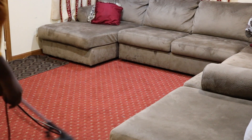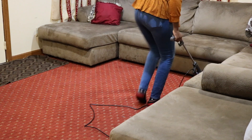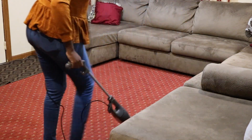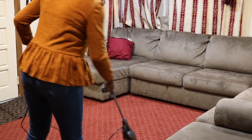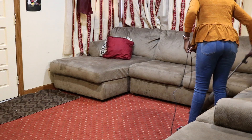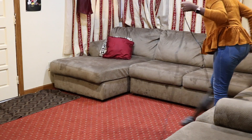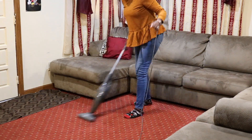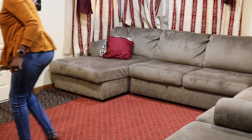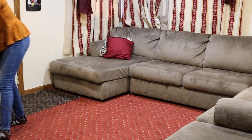Alright guys, so it's the next day and I'm just coming in from running some errands. I just wanted to vacuum the living room before I picked up Naomi from school. We track in a lot of leaves and dirt and all kinds of things from outside, so I noticed there were a lot of particles on the floor. Vacuuming our living room is something I do quite often because we track in a lot of leaves and stuff.